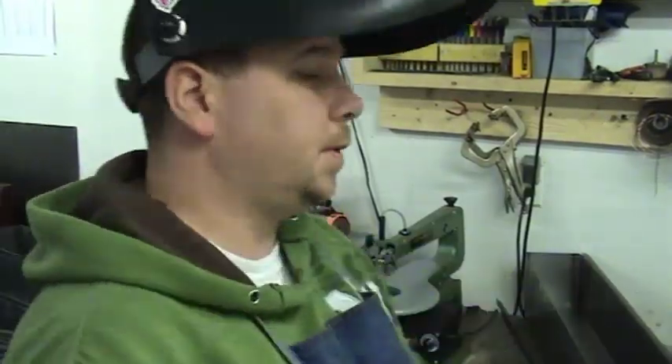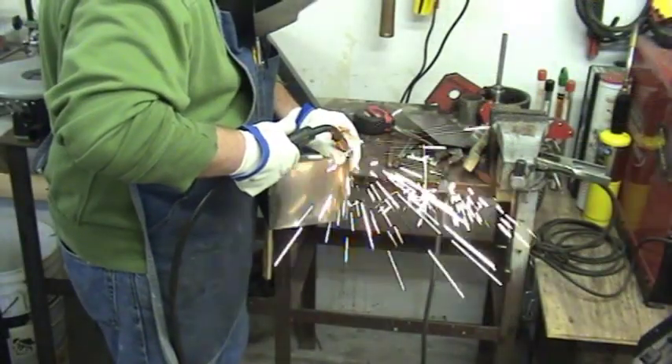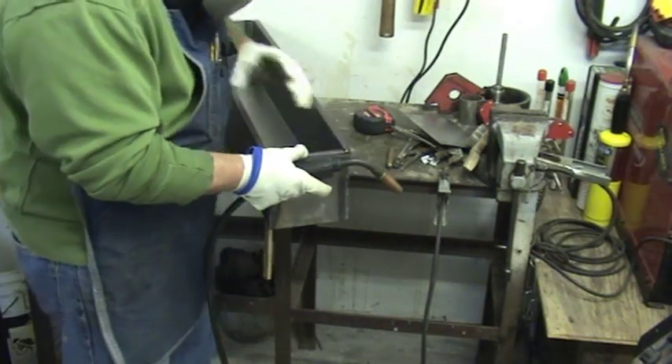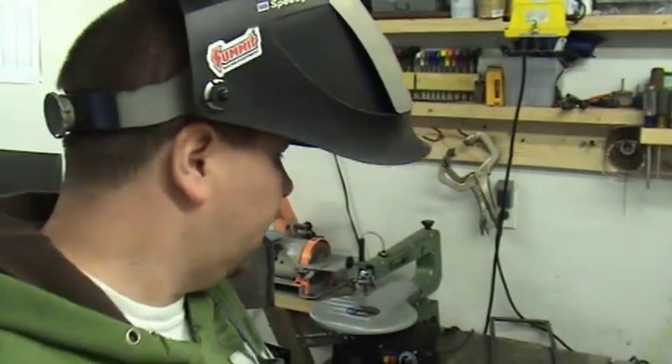Now that we have all our cuts made, we're going to go ahead and tack weld it together. Now that it's tack welded, we can go ahead and weld it.